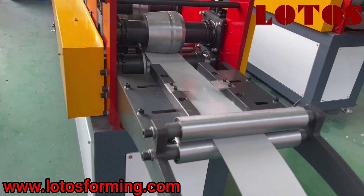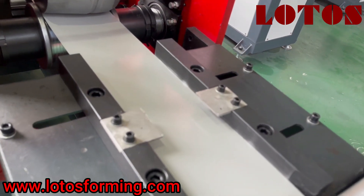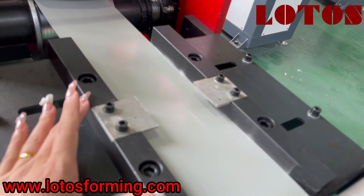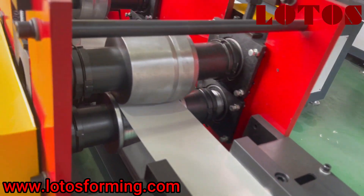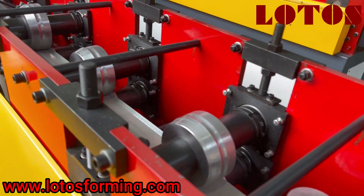Let's check from this side — the feeding guide. We can adjust the width by these two slides to regulate the coil.